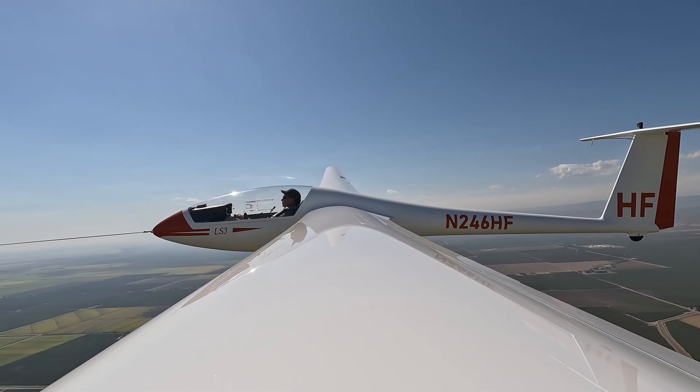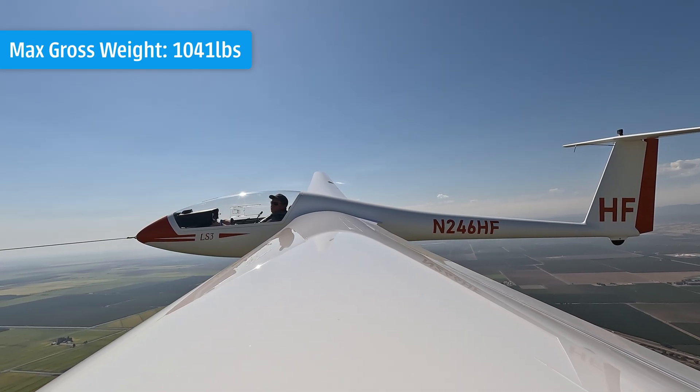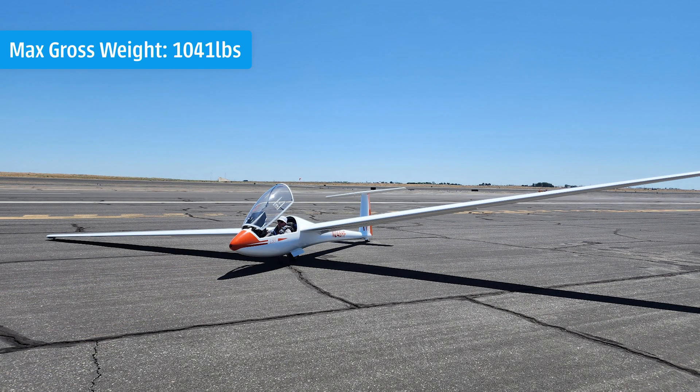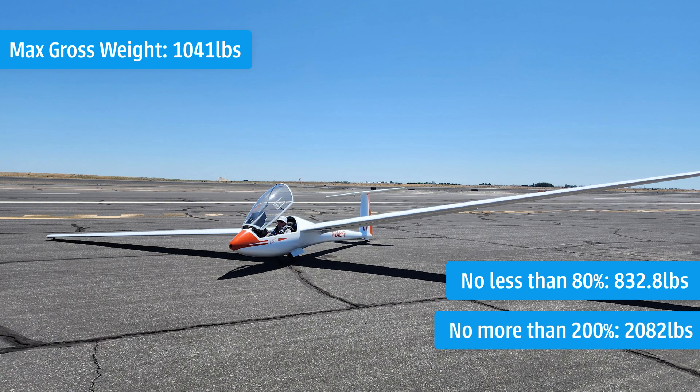For example, let's say you are flying an LS3, which has a max gross weight of 1,041 pounds. The rope strength can be no less than 832.8 pounds, but no more than 2,082 pounds.